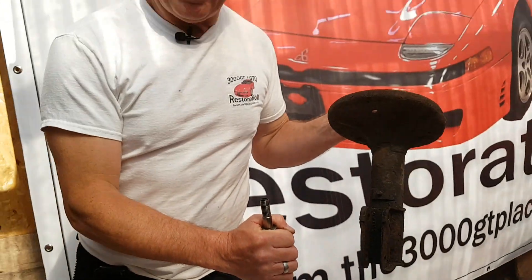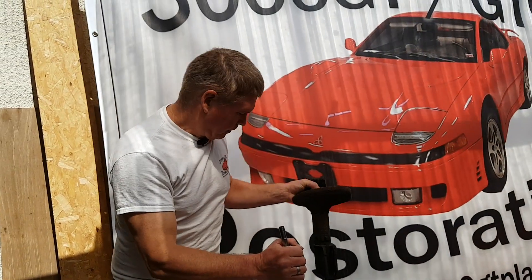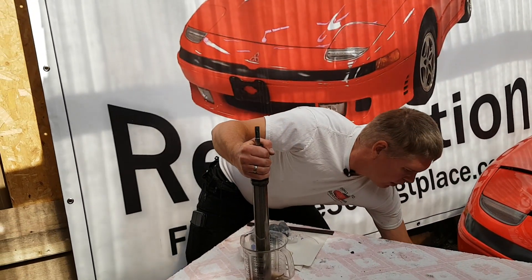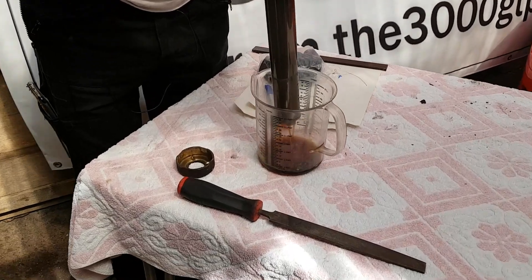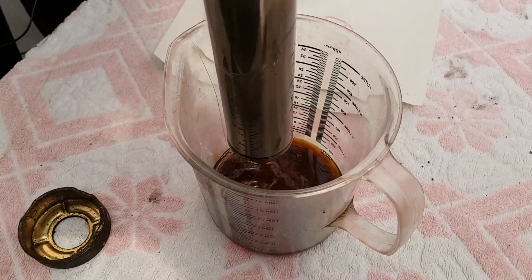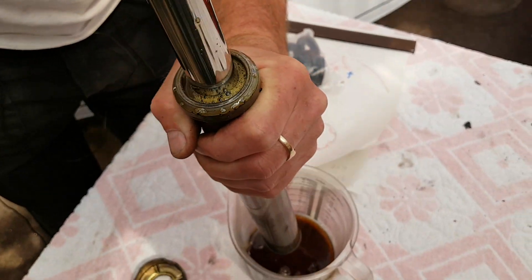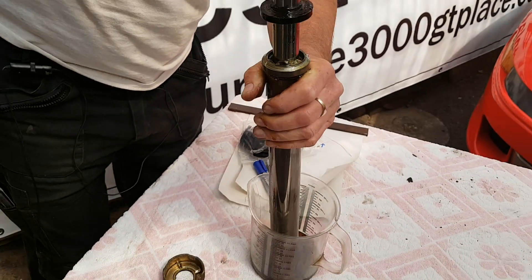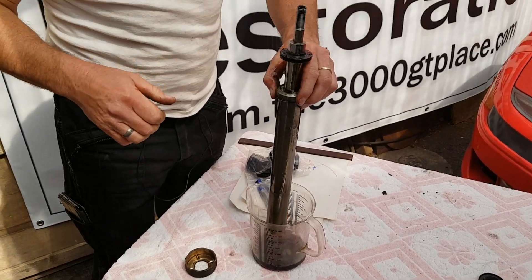From this point I send them away for powder coating — they use a sandblaster to strip all the old muck and paint off, and they come back looking beautiful like brand new struts. By moving the tube up and down you can get more oil out quite quickly. This one has obviously lost quite a lot of its oil. Draining all the oil out of the main tube is a time-consuming process.